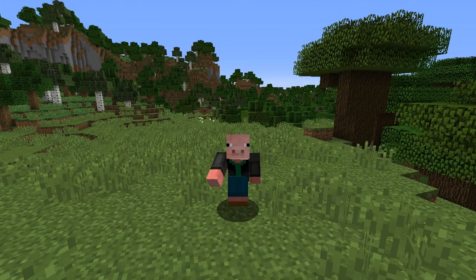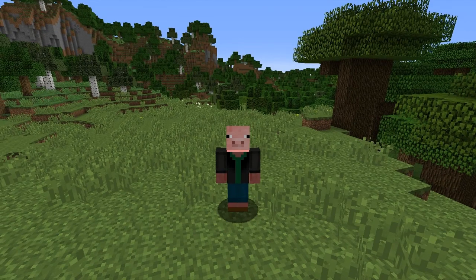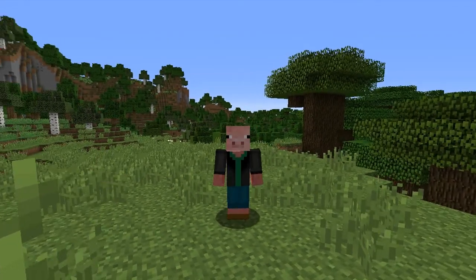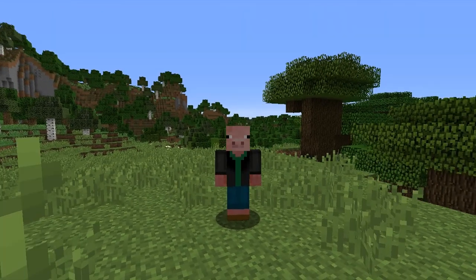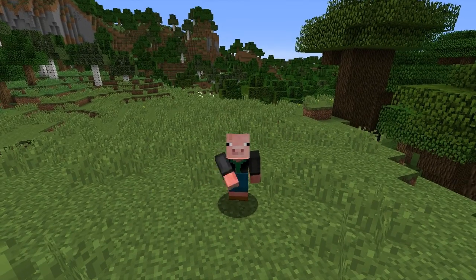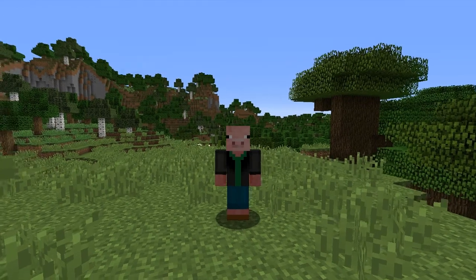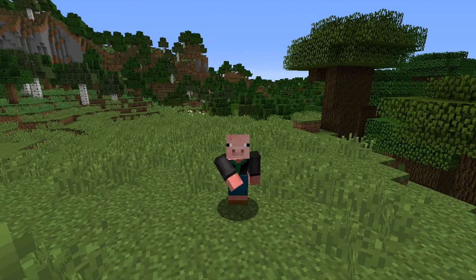Hey everybody, I'm the Picklesworth, and what you're about to watch is a show that I recorded April 9, 2015 on Beam.pro. It is a live stream where I answered a very often asked question: what kind of computer do I use, and what kind of software do I use when I'm doing my shows? If you want to watch my live streams as I do them, you can look at the link down in the description to follow me at Beam.pro. So without further ado, let's get on with this show.